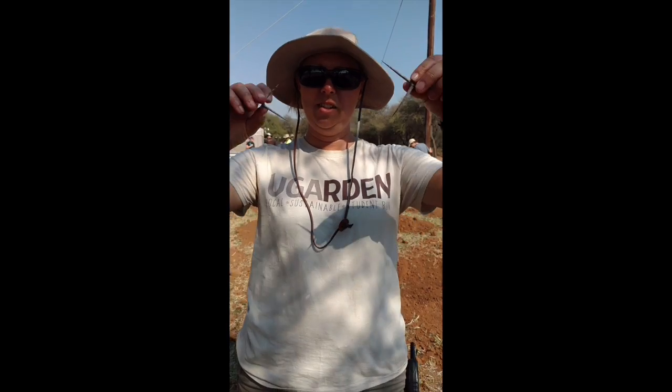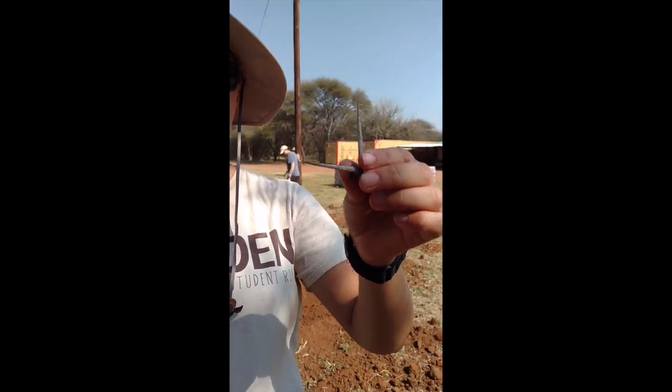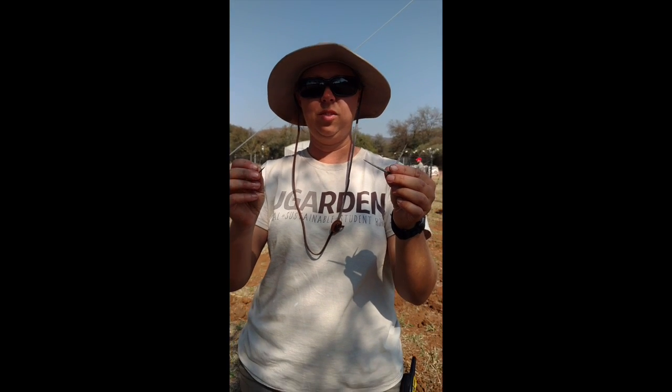We're doing a thorn tutorial today. These are the thorns in Africa — they're super scary and long. When Fletch tells us not to wear tennis shoes, he means it, because these will go right through your tennis shoes. So we wear thick boots instead with really good soles.